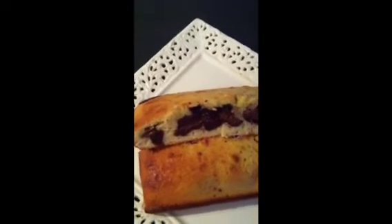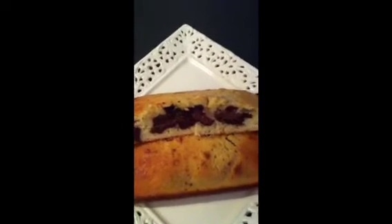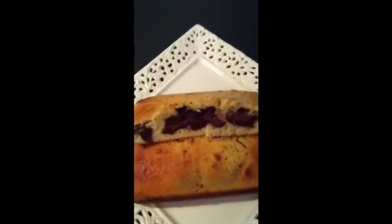Hi everyone! I just wanted to show you my end result of the leopard cake. Maybe I'm going to do a tutorial about this — I'm not sure yet. It was my first time.